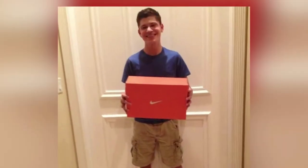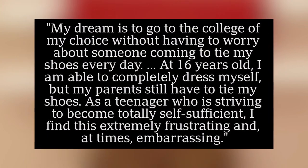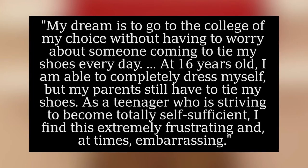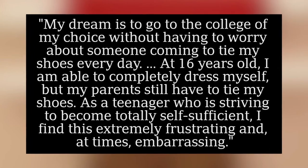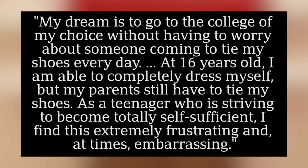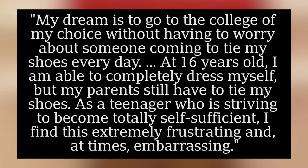This is the newest addition to Nike's FlyEase line, which made its debut back in 2015. The project began in 2012 when Nike designer Toby Hatfield received a letter from then-16-year-old Matthew Waltzer, a high schooler with cerebral palsy. His letter wrote, 'My dream is to go to the college of my choice without having to worry about someone coming to tie my shoes every day. At 16 years old, I am able to completely dress myself, but my parents still have to tie my shoes. As a teenager who is striving to become totally self-sufficient, I find this extremely frustrating, and at times, embarrassing.'